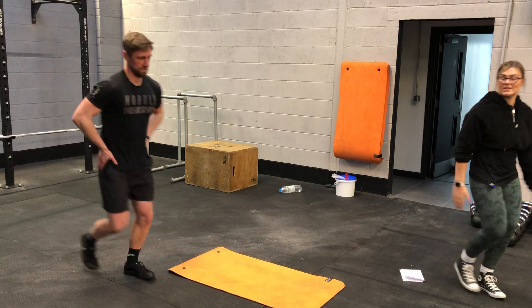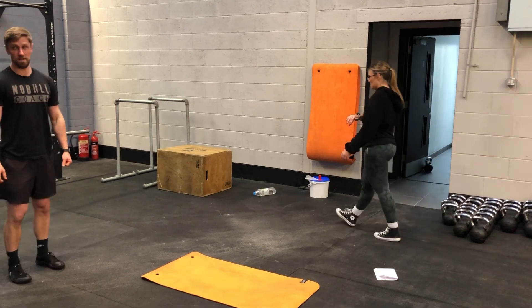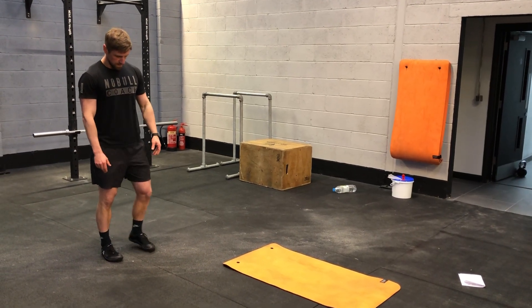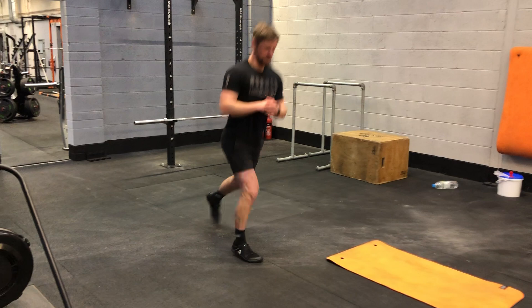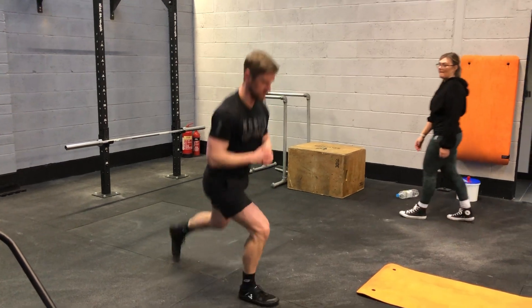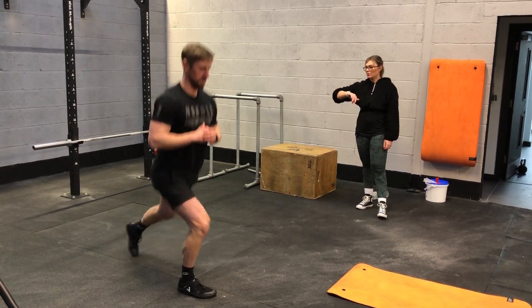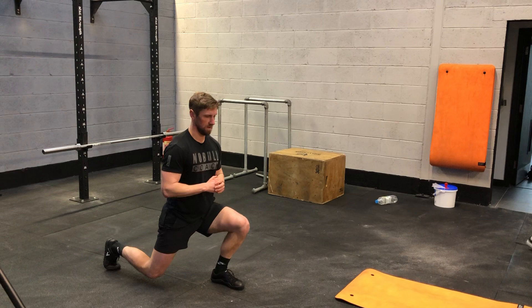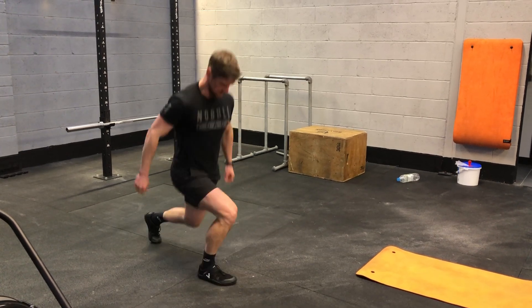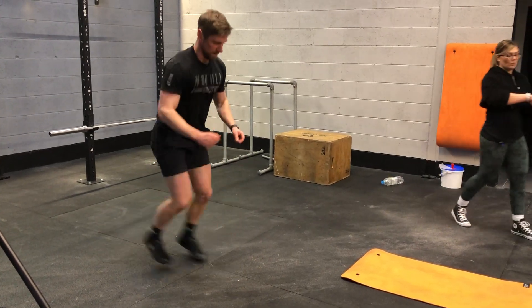If anyone's needing to get steps in, get some steps in while you're resting. 10 seconds. Dynamic lunges — off we go.